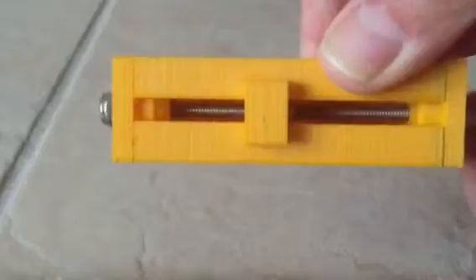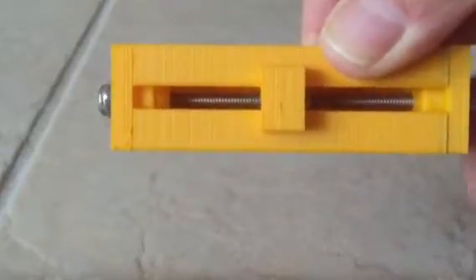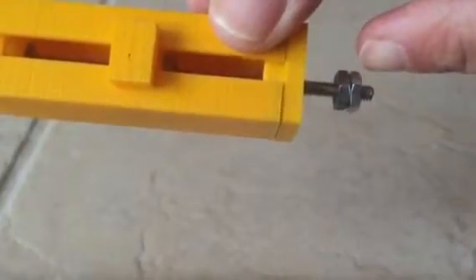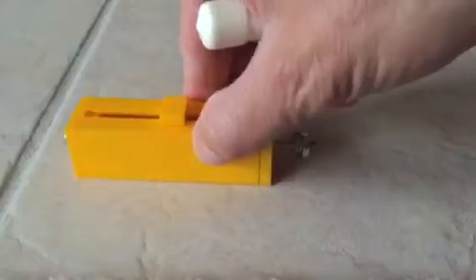By turning the screw you'll see that nut attached to the carrier travel. To make it an electric actuator, I've added two other nuts over here — they're jammed together — which gives me a means to attach a coupler to it.